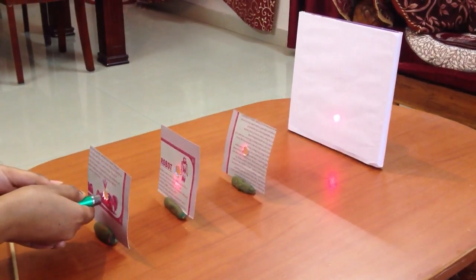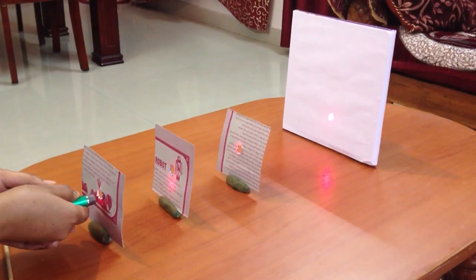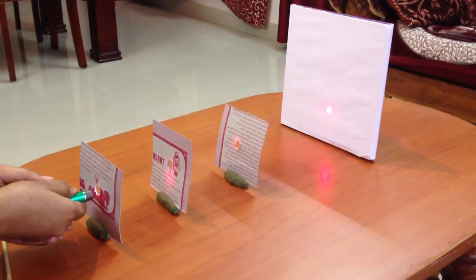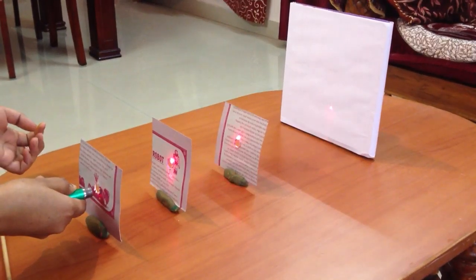We observe that the laser beam travels through the 3 holes of the cardboard pieces and falls on the white screen. This happens because all 3 holes of the cardboard pieces are in a straight line, and also the light beam travels in a straight line.